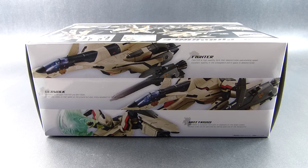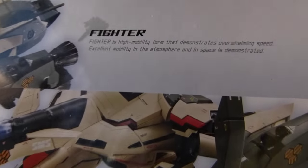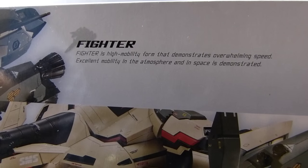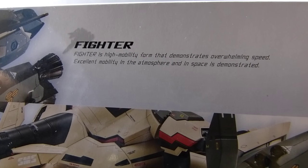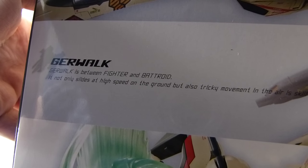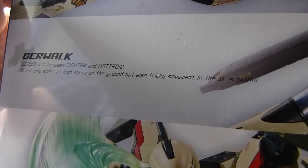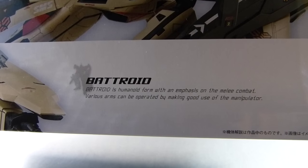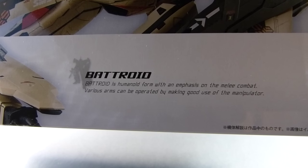The top is definitely the most interesting side because it combines all three previous sides and adds descriptions in what is almost convincing English. For Fighter mode: 'Fighter is high mobility form that demonstrates overwhelming speed, excellent mobility in the atmosphere and in space is demonstrated.' For Gearwalk: 'Gearwalk is between Fighter and Batroid. It not only slides at high speed on the ground, but also tricky movement in the air is skillful.' And for Batroid: 'Batroid is humanoid form with an emphasis on the melee combat. Various arms can be operated by making good use of the manipulator.'